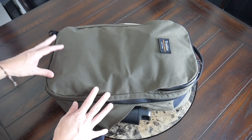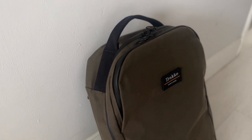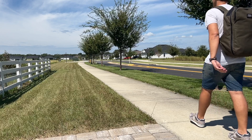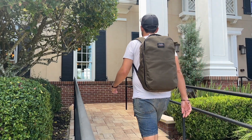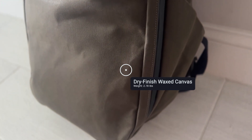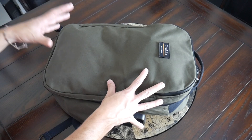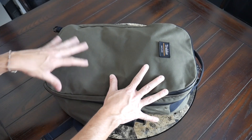Starting off with the overall aesthetic, the look of this bag is definitely right up my alley. It's got a minimal heritage style vibe, very timeless and versatile. There's not a lot of straps or attachment points, so it's something that's going to work pretty much in any environment — whether you're going into an office, walking around the city, traveling, or even going into the outdoors. The bag feels very solidly built. Like we've seen with many of Trax's other bags, it has a rugged wax canvas exterior that feels like it's going to hold up well over the longer term and also develop a very nice patina, with a lot of character as it ages. The fabric always holds up well.